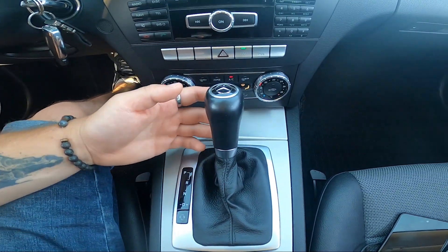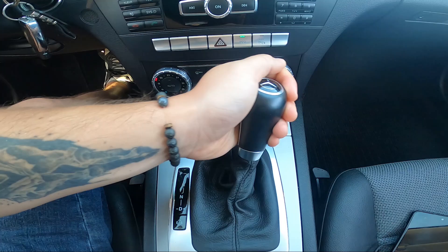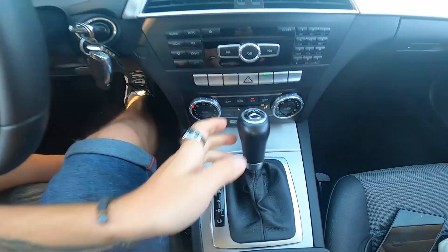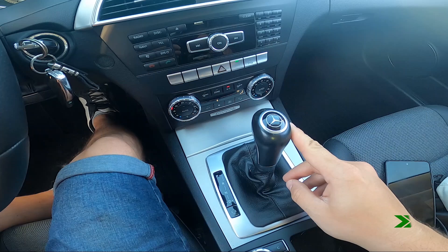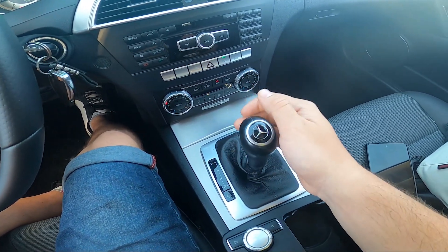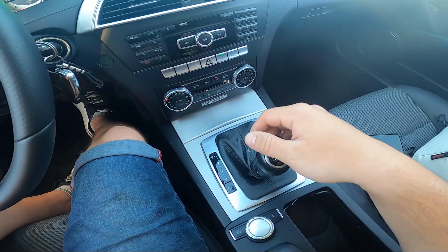Press the brake and to switch from parking to reverse, push the lever right and downwards. To switch from reverse to neutral, pull it downwards, and to switch it to drive, pull it downwards again.